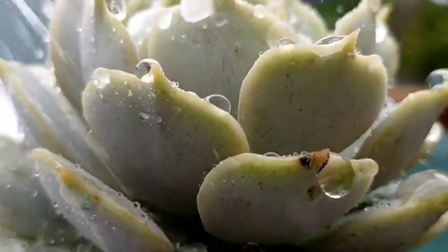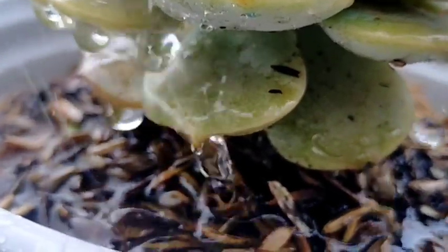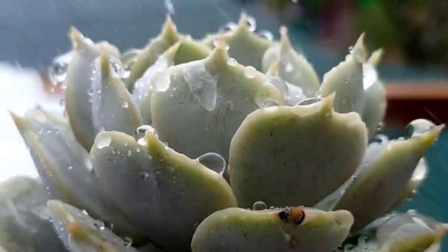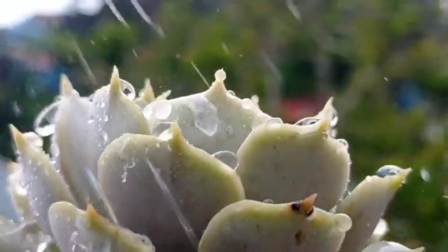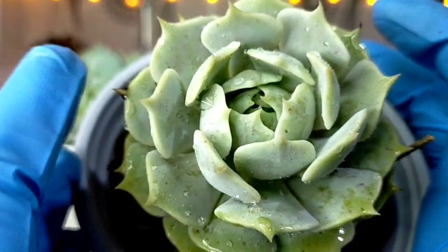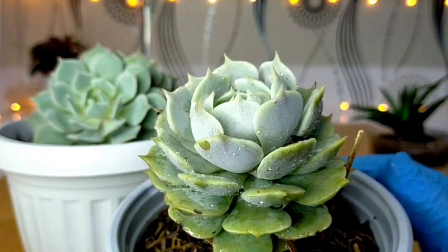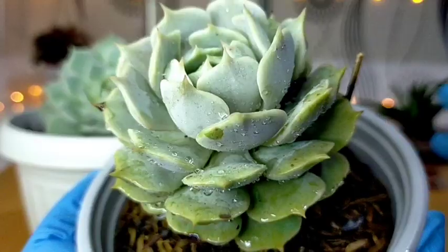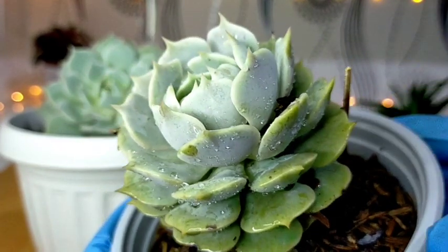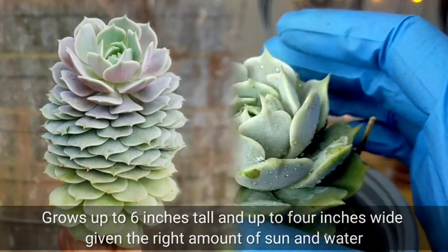This succulent is nakalagay sa ating rain or shine area, talagang naulanan siya. And since it's already the rainy season, you would be expecting na some of its leaves natanggal na talaga yung kanyang white coating or farina. But still, sanay naman na itong Lola na ito under rain or shine, kaya pinabayaan ko na lang siya doon — except pagdere-derecho na yung pag-uulan, I'll try to make sure na covered yung top part nila para hindi naman sila ma-soak. As long as it's receiving sufficient water and hindi siya na-dehydrate, itong ating succulent will grow up to 6 inches tall and about 4 inches wide.